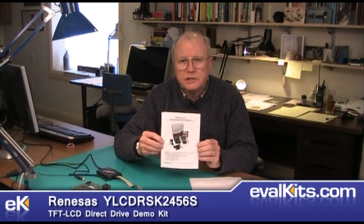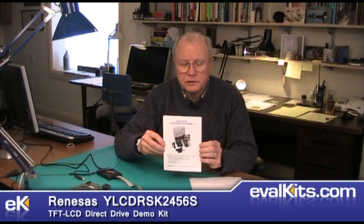One of the nice things about this kit is it comes with a very good getting started guide. This little guide provides all the steps you need to go from doing the simple demonstration that comes with the kit, to actually building that from the code and putting it back into the memory on the microcontroller board and running the same demonstration again. The guide is well written, it's detailed, it's got a lot of information and you shouldn't have any problem following the instructions.